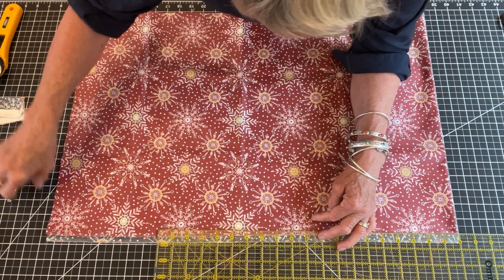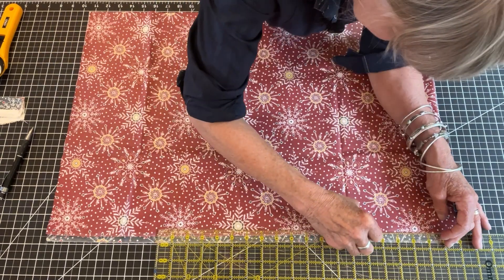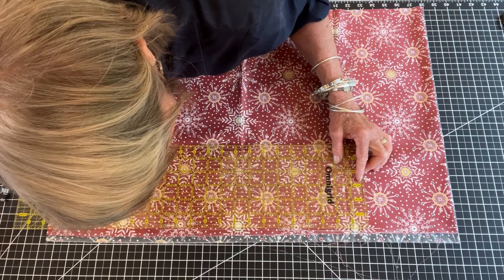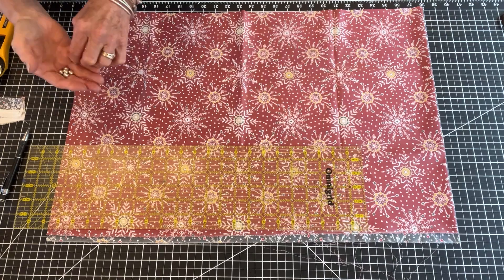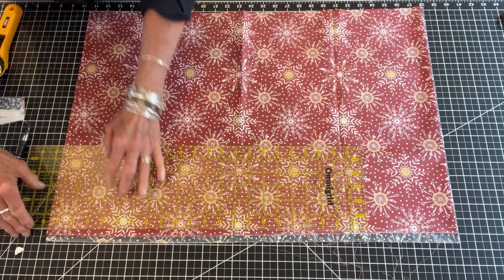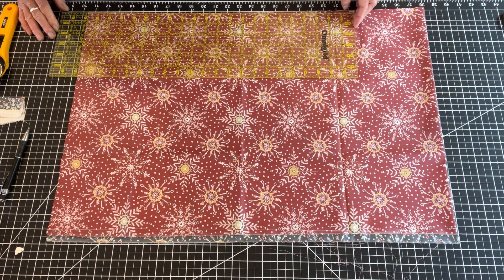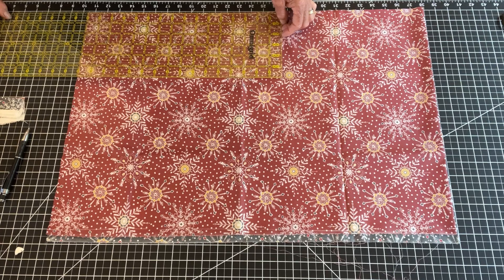So I'm going to fix that by using some chalk here. Turns out I have some chalk — better than my ink pen, right? And then I'm going to make sure that this just continues the line all the way down. Alrighty then. Quilters know how to do this stuff — I'm pretty sure you guys are all about making things straight and square. It's one of the reasons I never took up quilting. I'm not that good at straight and square; I'm sort of good at creative and wavy, or creative and weird. That's how I roll.